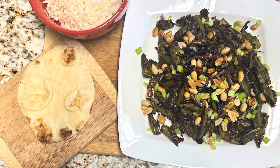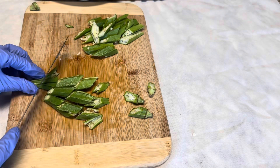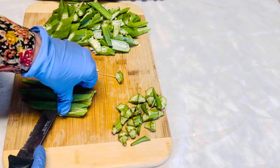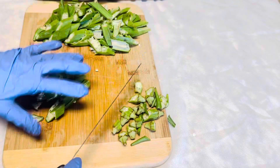Wash the okras thoroughly and pat dry to remove any water. You can chop the okras the way you like, but I'll show you the way I cut them. We can split the okras lengthwise and cut into one-inch size pieces.